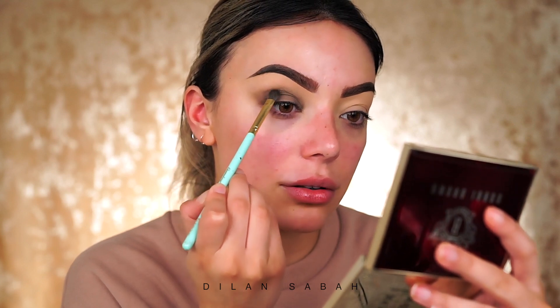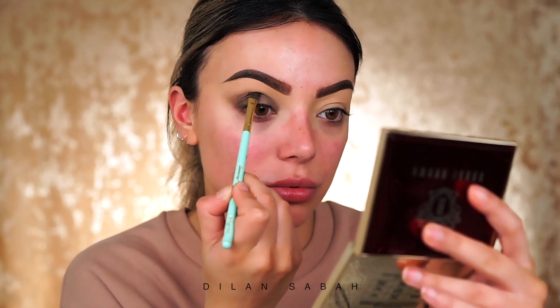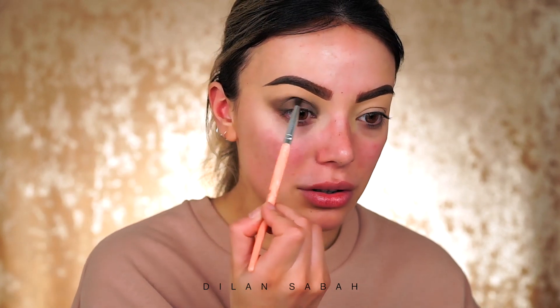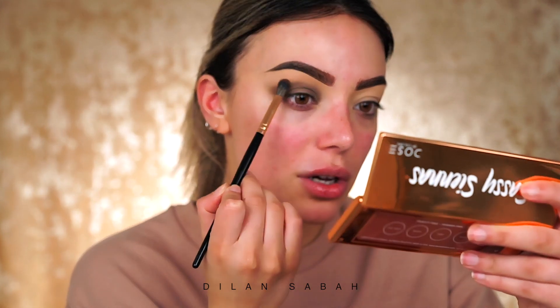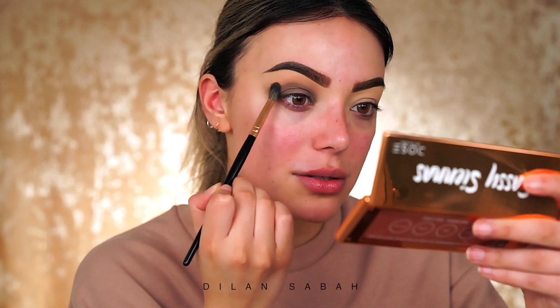Now I'm going to blend this with a clean brush and blend the edges, then go back in and build some color. I really wanted to use the light gray as a transition color but it won't work because it's too light for me. Instead, I'm going to use a little bit of a warm shade just to give the transition some depth. I'm taking a color from the Sassy Sienna palette from Rose of Colors — just a little bit, because I still want the look to stay cool-toned. It's very pigmented, so carefully blend just the edges — don't overblend.